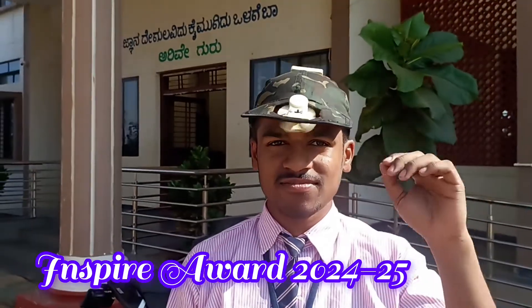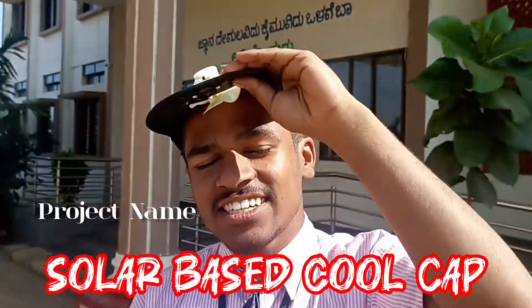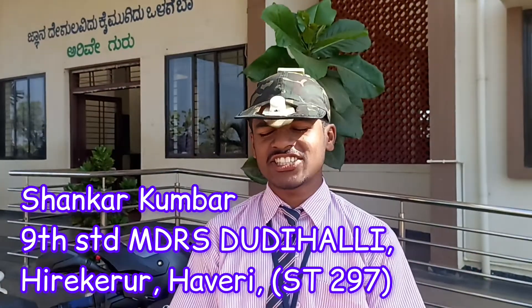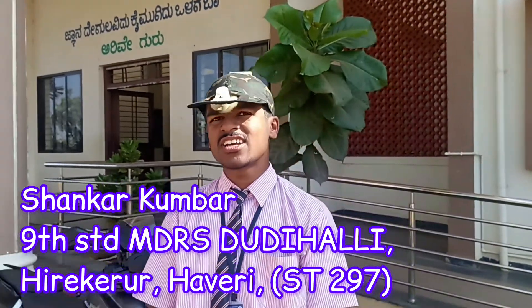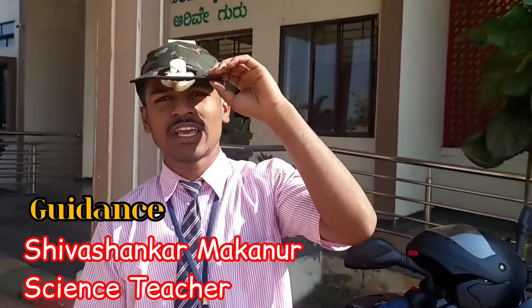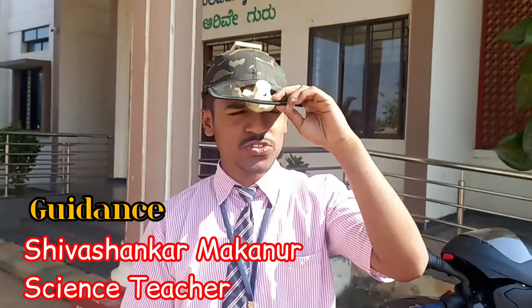Hi everyone, I am Shankar, 9th Standard, Moraes Desai Restoration School, District Haveri. Here is my project, Solar Based Cool Cap, guided by our science teacher, Shushankar sir.